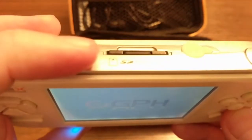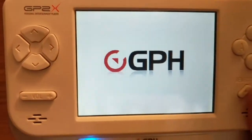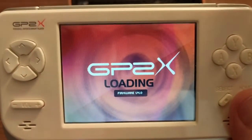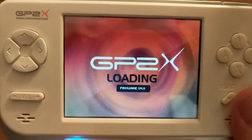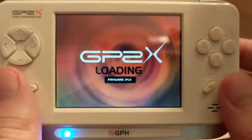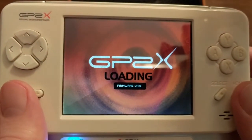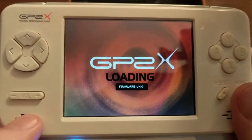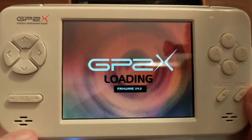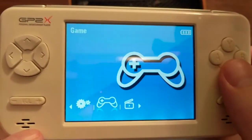The media it takes is an SD card, because it's open. They had games you could buy, a whole development community where people could make games, import games, and obviously emulators. Because when you have an open handheld like this, one of the first things people love to make and play are emulators. So this has quite a bit on it. I have not used it in quite a long time, but it actually has a lot of really old versions of emulators you'll find on other systems.